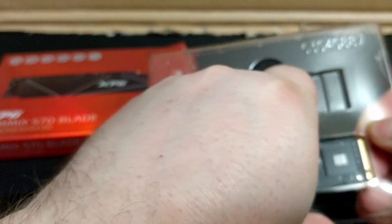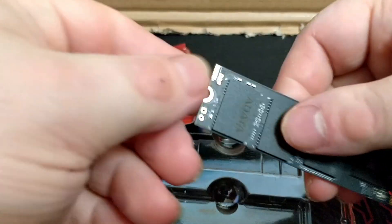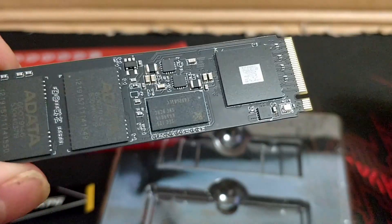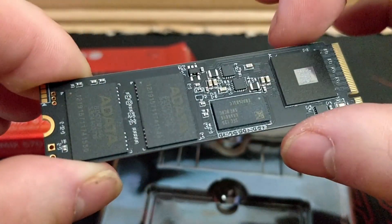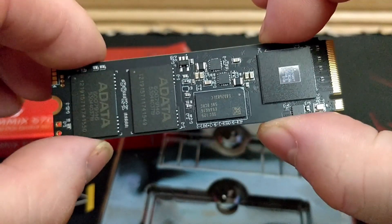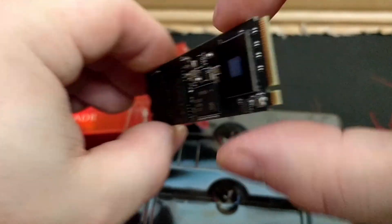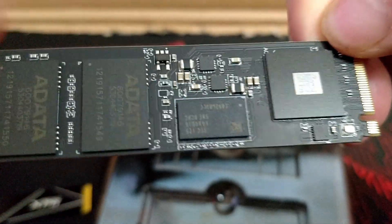This is a tough thing to take out. I don't want to break it. There we go — it's very tough. And I'm trying not to touch everything. I just don't want to touch any of the memory on it. And here we go. There's the contacts, and you can see up close.